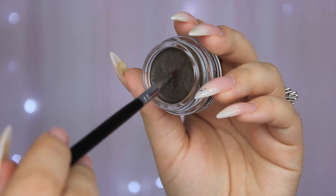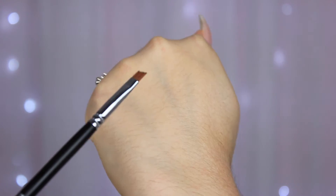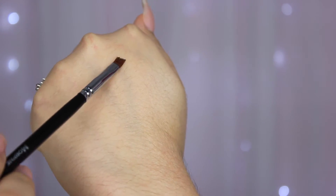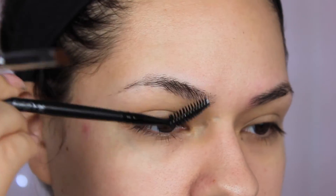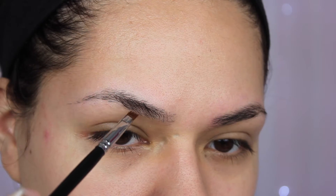I'm dipping the brush into the product and then cleaning off the excess on the back of my hand. Then I'm brushing those brow hairs up to get them nice and in place where I want them.